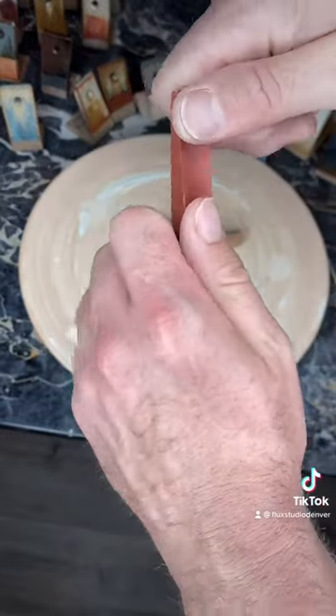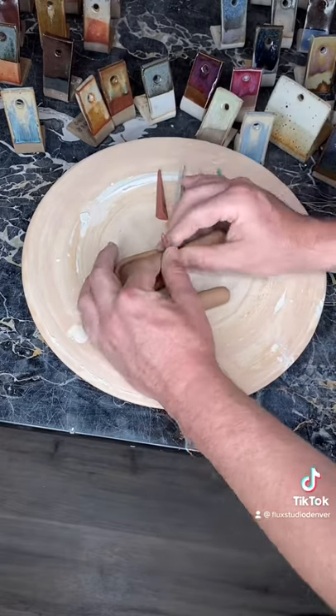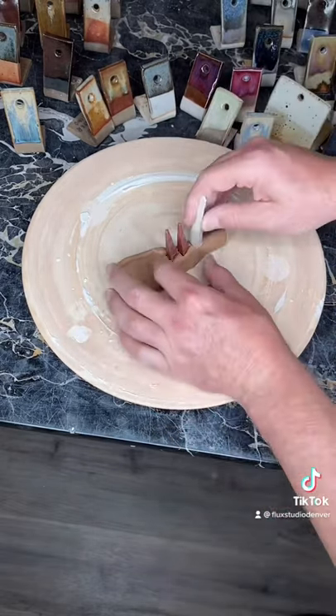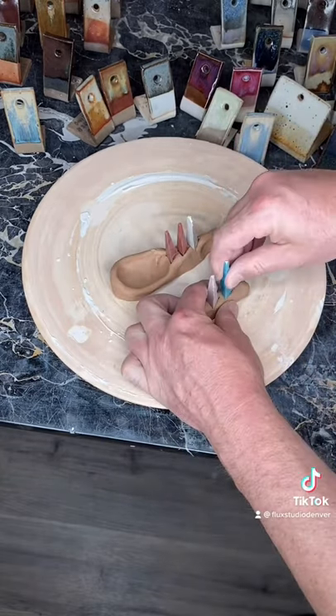These are pyrometric cones. They all melt at different temperatures and they're different colors so that you don't get them mixed up as easily. They get placed in order at lowest temperature to highest temperature. The front two cones will melt into glass, and that's why we have the boat.